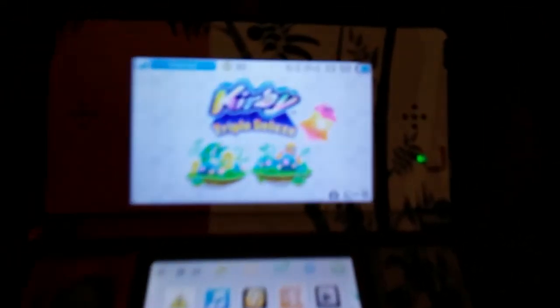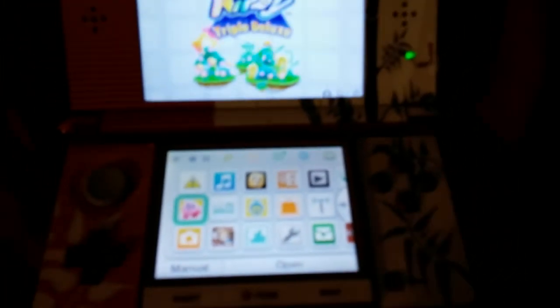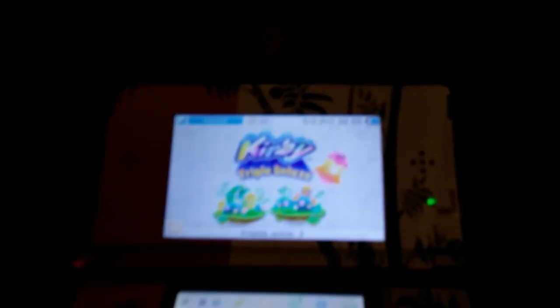This is the game — Kirby Triple Deluxe. I hate it when my cell phone doesn't focus right away. It took a while when I did the Resident Evil Revelations video too, but that time it was actually my HD Sony camera, not my cell phone. Anyway, let's get down to the point.